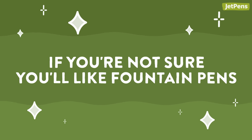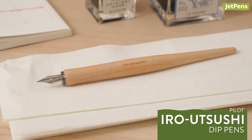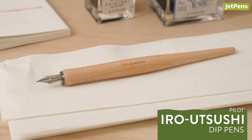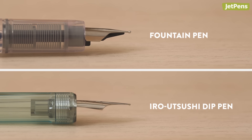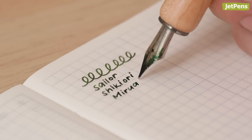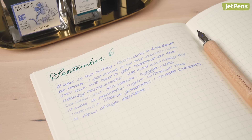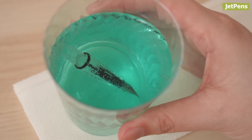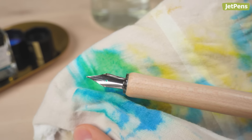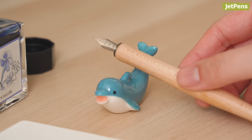If you're not sure whether you'll like fountain pens, we know how intimidating they can feel to beginners. That's where Pilot Iro Utsushi Dip Pens come in. Unlike most dip pens, they feature smooth, rounded nibs like those found on fountain pens, so writing feels smoother than with a typical pointed nib. The JetPens team was surprised by how similar their writing felt to actual fountain pens. Plus, you won't need to clean out a converter or feed — just rinse the nib with water when you're done. The nib, which comes in fine and medium, is made of stainless steel so it won't rust over time.